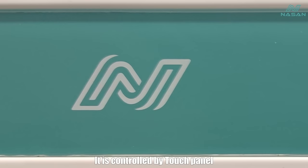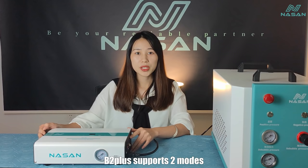It's controlled by a touch panel with timing function. Of course, its biggest highlight is that it does not need the air compressor. The B2 Plus supports two modes.